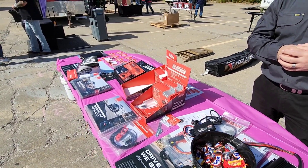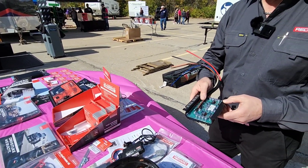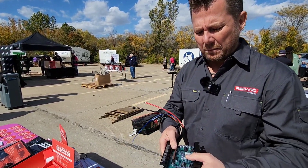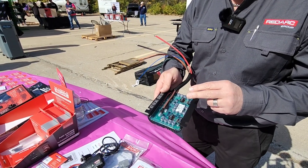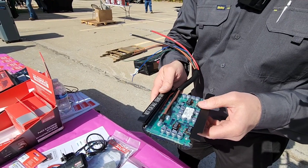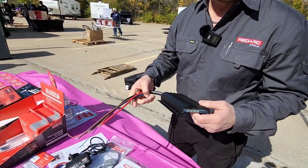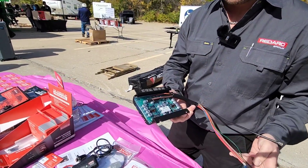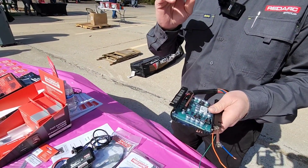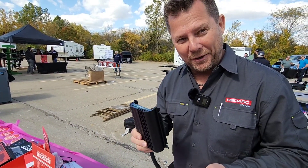From a quality perspective, RedArc is probably one of the most premium products you can buy. They're designed and manufactured in Adelaide, South Australia. Their DC-to-DC chargers are fully encapsulated in a two-part silicon elastomer, protected against moisture, dust, and vibration — you can put that in a bucket of water and it'll still work. Units have come loose while vehicles were crossing the Gibb River Road, an extremely treacherous road in Australia, and bounced along the road for about 100 kilometers. The best part is they kept working.